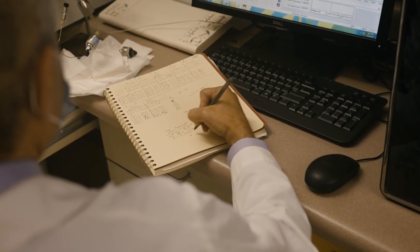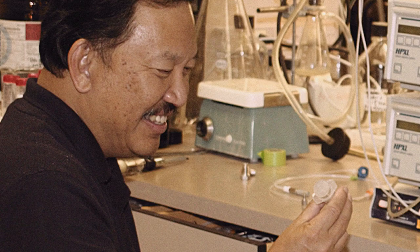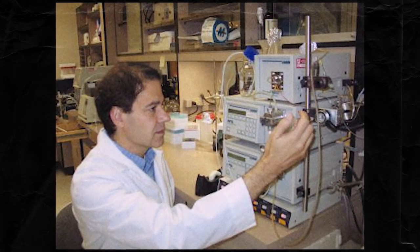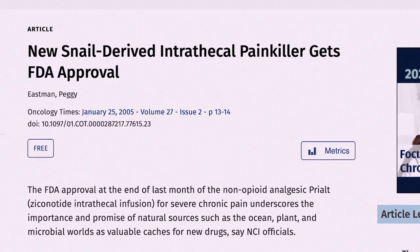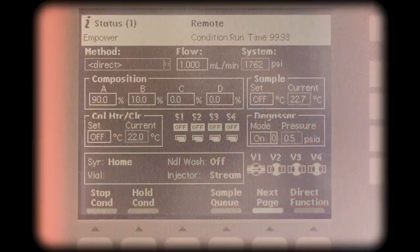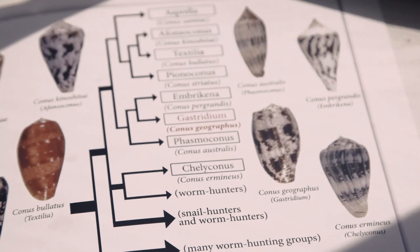It was found to be a thousand times more potent than morphine, but importantly, it doesn't cause tolerance. It took a long, long time and for complicated reasons, so it didn't get approved until 2004 — that's how long it took.